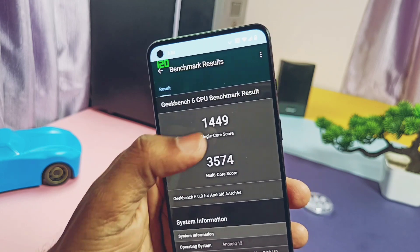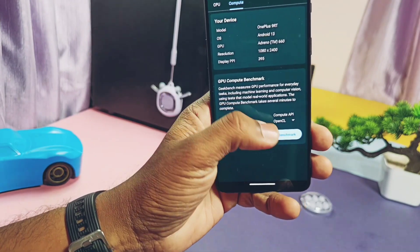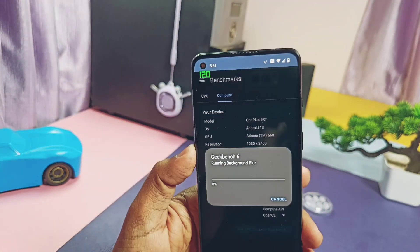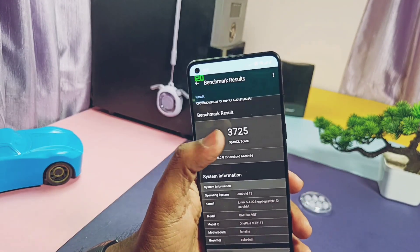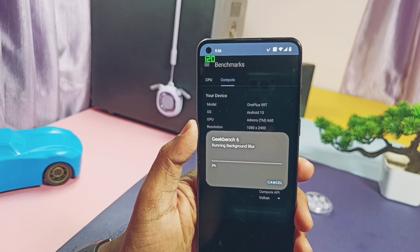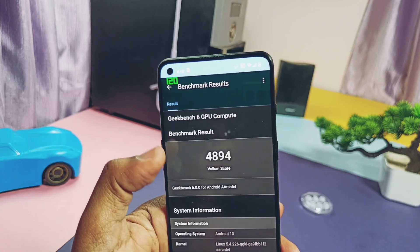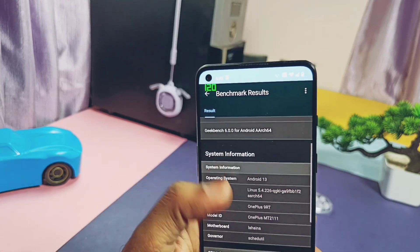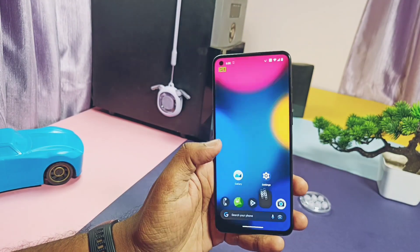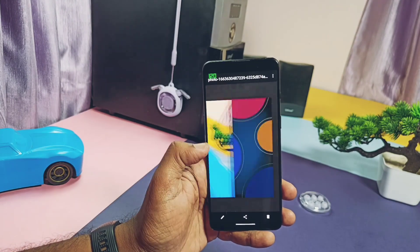These are the jaw-dropping results I've ever got on any custom ROM for the OnePlus 9RT — and they reflect in real-life performance. The ROM is feeling snappier than the real device. For the OpenGL graphics API I got a score of 3756, while for the Vulkan graphics API I got 4894. Both scores are decent overall. Real-life performance is stunning — app opening, closing, switching between applications, and RAM management are all right on point.